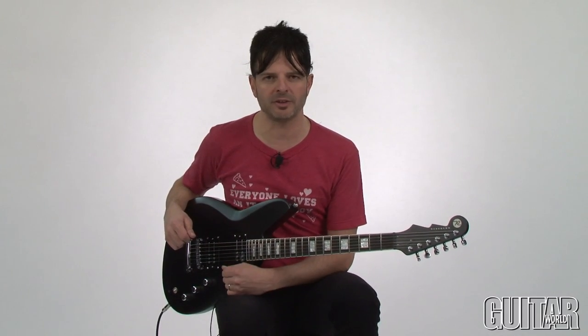The Reverend Bayonet is one cool guitar. With its asymmetrical body shape, sleek design, and high-powered Railhammer pickups, this guitar is meant to produce heavy tones that cut through the mix. Definitely check it out.